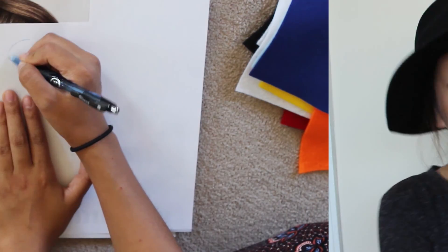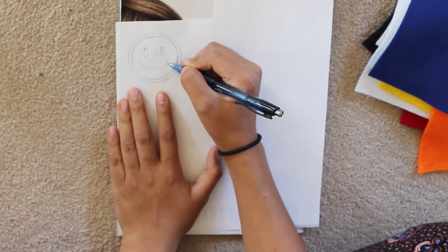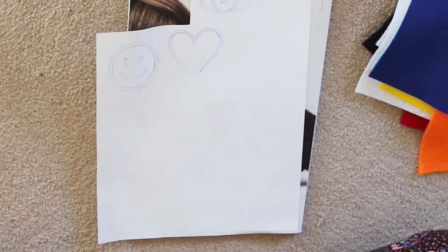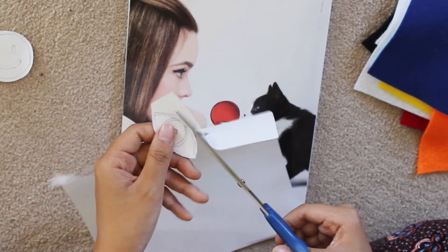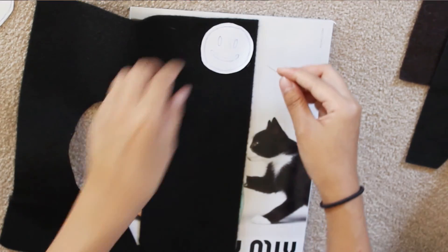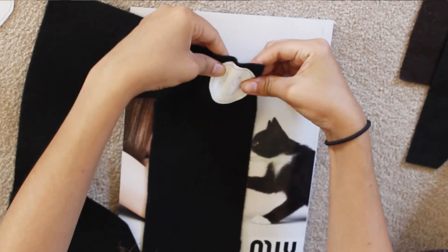Let's just jump right into today's video. To start off this DIY, all you want to do is grab a pen and roughly sketch out your patch design. You can find anything off the internet and print that out as well, but I didn't have a printer at the time. Once you are done sketching it out or printing out your design, go ahead and cut out your design. Then grab your felt, grab a pin, and pin down your cutout onto some felt.